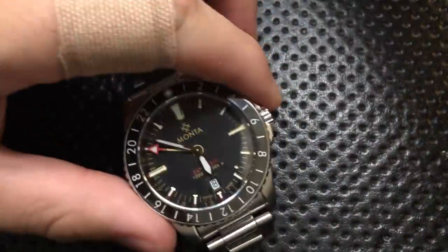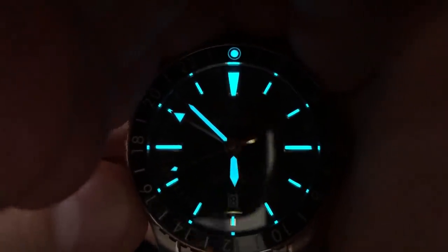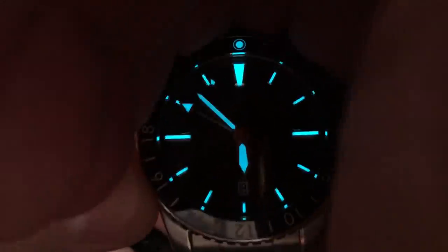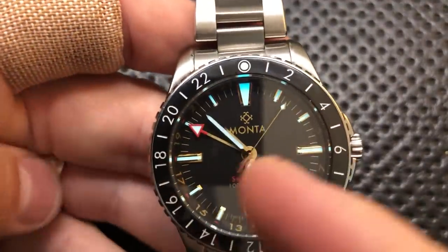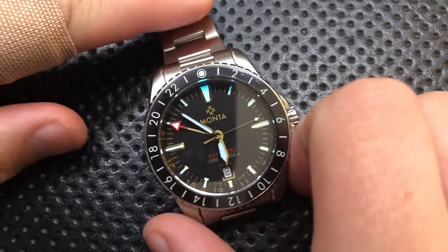This guy has really nice lume. I'm going to charge this off screen with an absolutely absurd flashlight. Every one of these indices is beautifully loomed, including the one above the date. The hands are beautifully loomed. The pip on the bezel is beautifully loomed. In the middle of the night you are absolutely good to go in terms of lume all night long — wearing this at 2 a.m., 4 a.m., 6 a.m., you look down and know exactly what time it is. That's helped by the fact that the hour hand is very different from the minute hand. It's just so damn legible overnight.